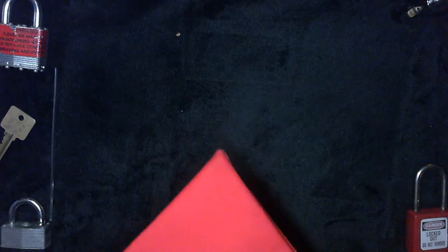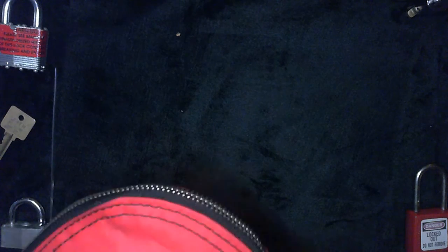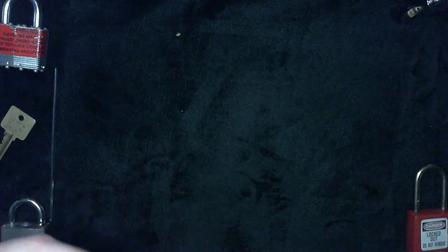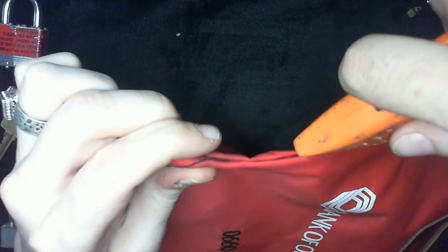We've got stitching that goes all the way around on the bottom and on the sides. These threads are not cut-proof — they're not made out of Teflon or anything like that. So what we can do is take a regular box cutter, get one for $5 anywhere, and just go in and make ourselves a little hole. And because of the way it's done, you can't tell from the outside that it's been tampered with.